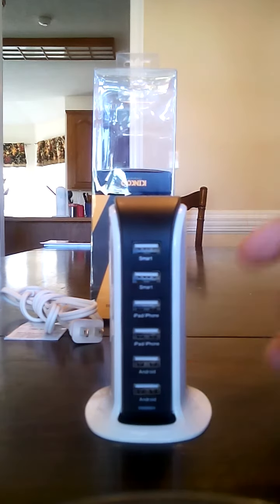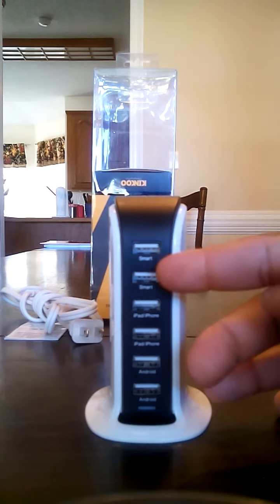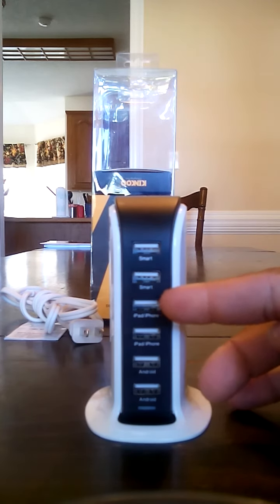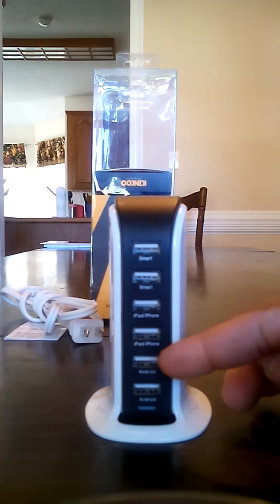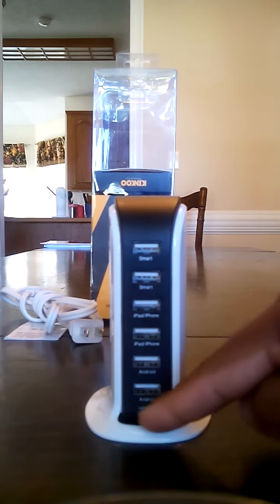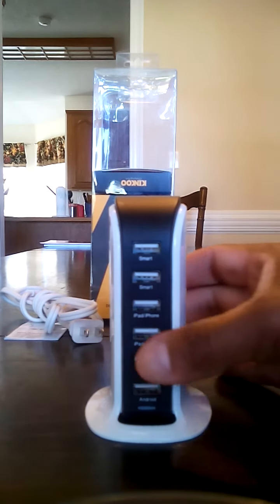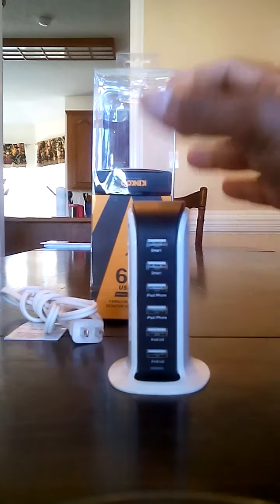You've got six separate USB ports which are labeled — I'm sure you guys can see that. You've got two ports here that are labeled smart ports, you've got iPhone and iPad ports — that's two of those — and you've got two Android ports down here at the bottom.